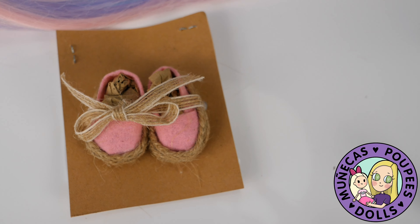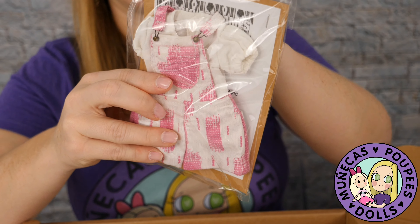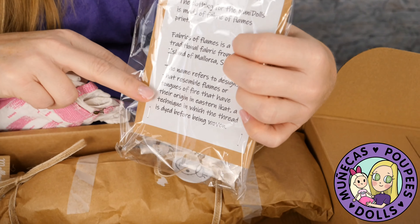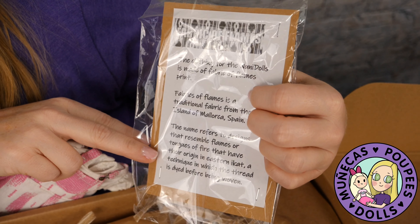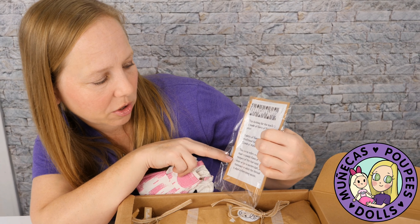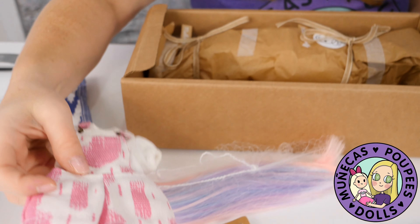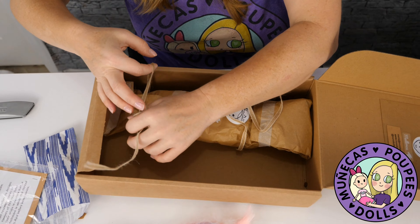We've also got an outfit — oh, look at this! I love this. The clothing for Nuni Dolls is made of 'fabric of flames' print, which is a traditional fabric from the island of Mallorca, Spain. The name refers to designs that resemble flames or tongues of fire, originating from a technique in which the thread is dyed before being woven. How cute is this outfit — the whole ensemble is perfect!